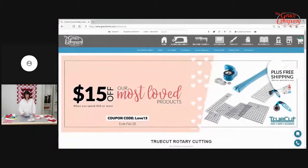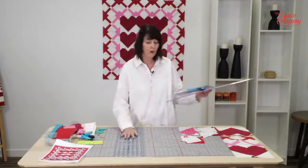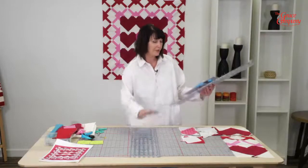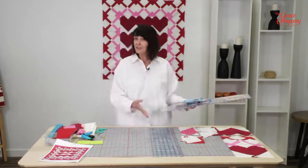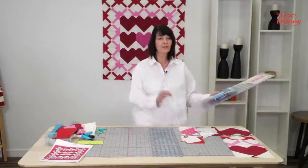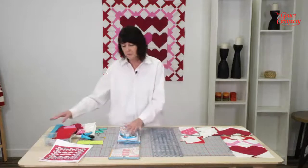This week our giveaway will be a TrueCut combo, which includes the Comfort Cutter, the TrueGrips, and the 6½ by 24½ inch ruler — and it's what I've been using to cut out this whole quilt. I have spent days making mistake after mistake to get it just right for you, because when you're putting together a pattern you have to learn what sizes work together. To enter, comment about what you love about quilting, and we will name the winners next week.